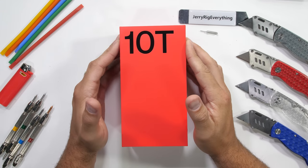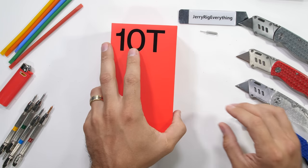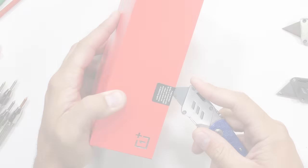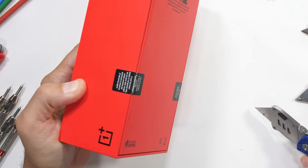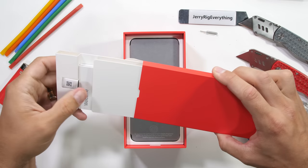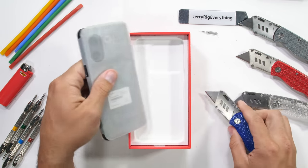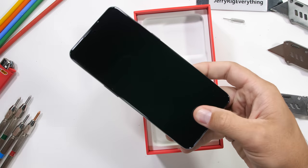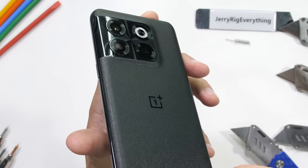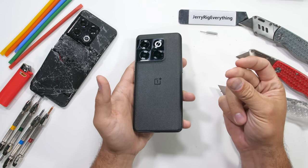About 6 months ago we durability tested the OnePlus 10 Pro and it did not go over too well. Today we find out if the design on this new OnePlus 10T has been structurally improved. Which does give me hope that it won't end up in the same shape as the last one. Let's get started.